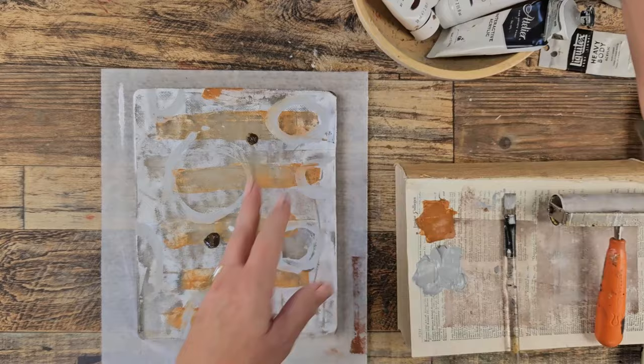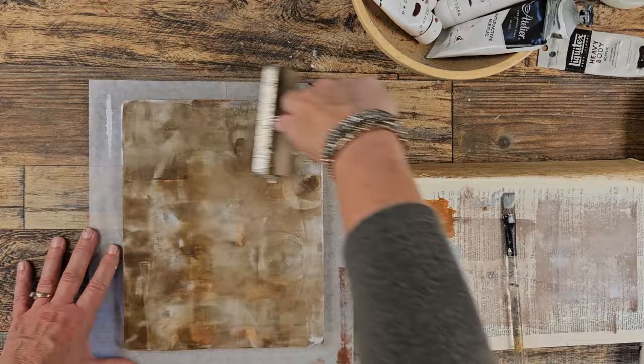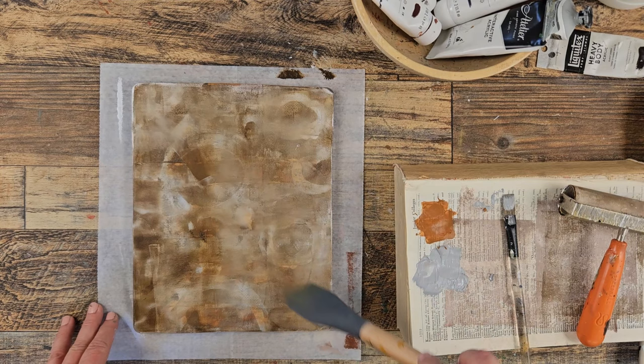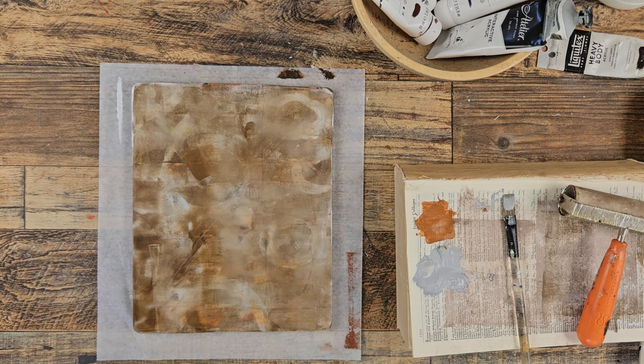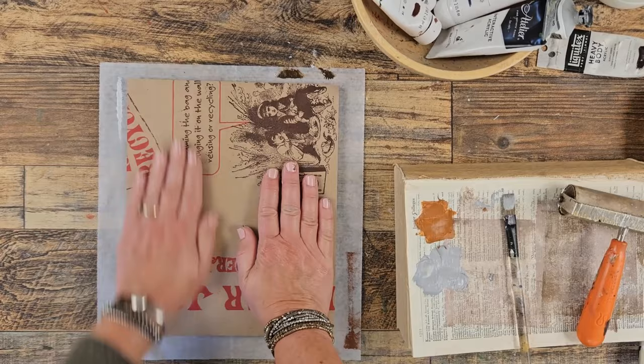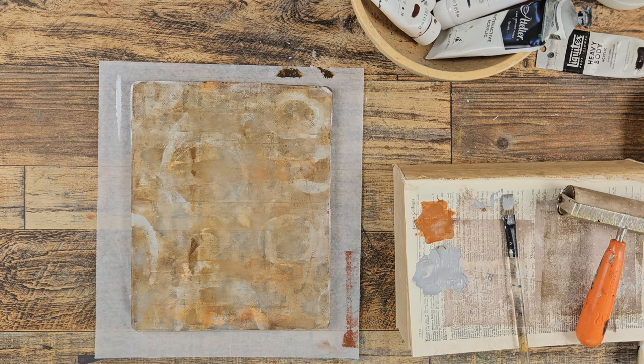You know what I'm going to do now? Let's brayer a color over the top of this. Let's do the raw umber. I have this big one — the paint is pretty thin, so that was just a big X over the top. Let's see what could use a little bit of that brown — maybe this one. Since we're just experimenting, that's not bad. And actually I'd probably do another one. Let's do a dark color — I think a dark color would be great. We're going to do something with the Payne's Gray.